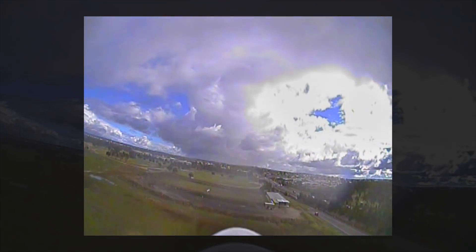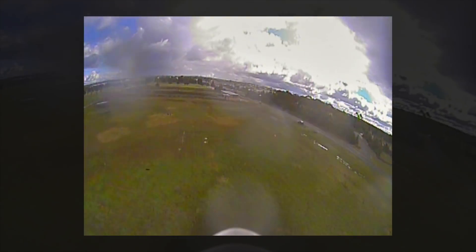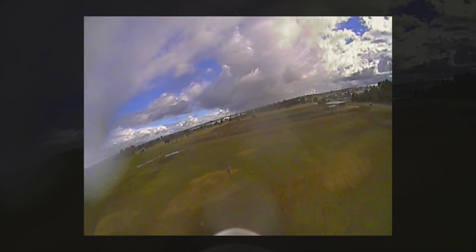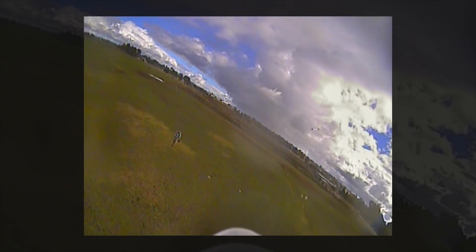Getting more and more raindrops on the lens so it's getting a bit hazy, time to bring it down. So there you have the Runcam Micro Swift 3 — a very nice little camera. Thanks for watching.